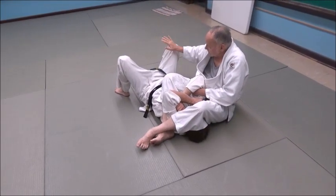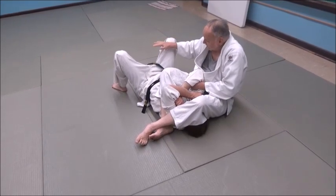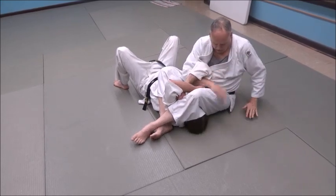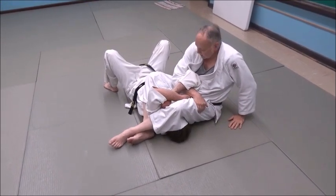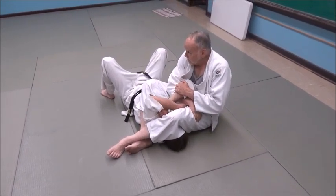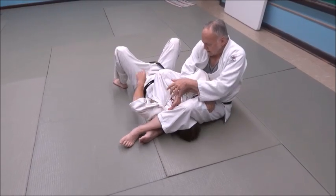My hand closest to his feet — I'm going to start prying his arm free, levering it free. I'm going to reach under and grab really close, and grab my thigh, almost up to the hip. I suck it in tight. Now I pretty much own his upper arm — his whole upper arm is sucked in against my gut.